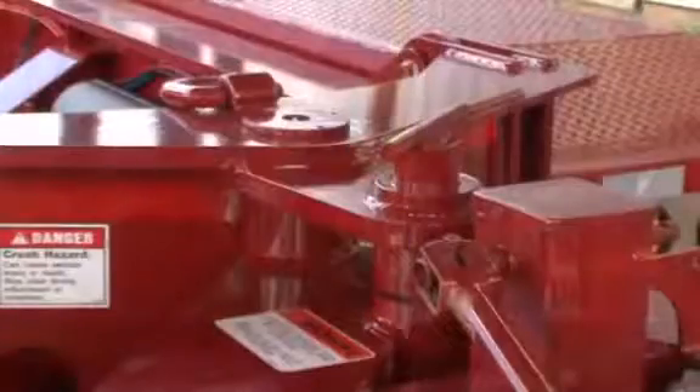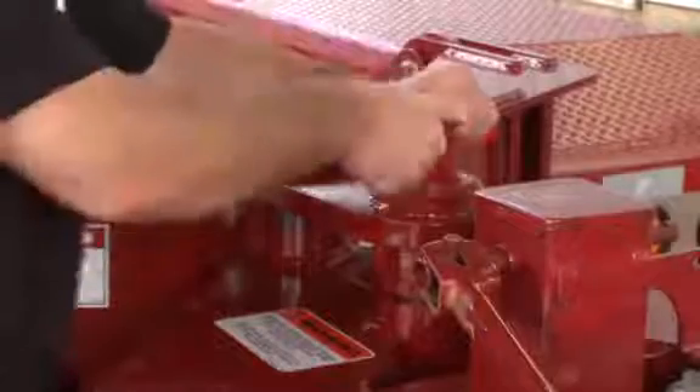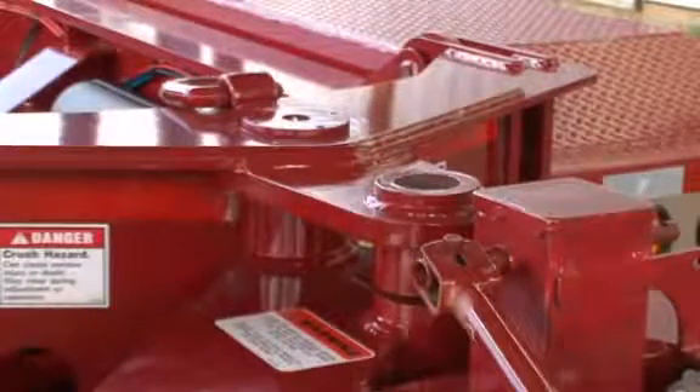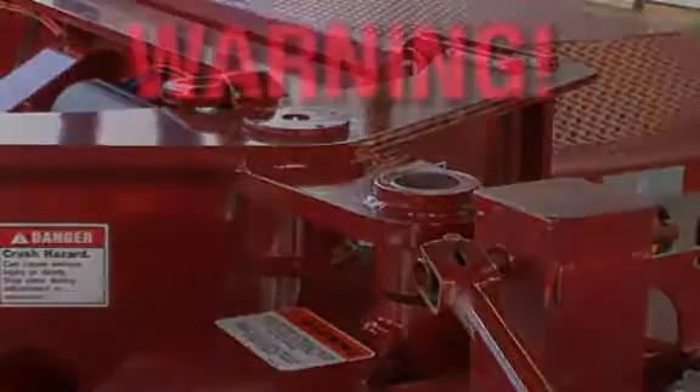Caution: before moving the trailer forward, remove the backup pin. If the trailer is moved forward with the backup pin engaged, damage to the trailer could occur.